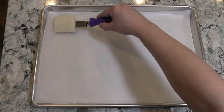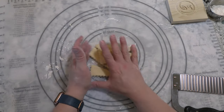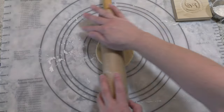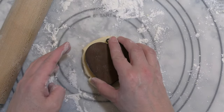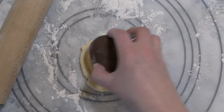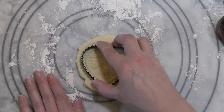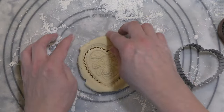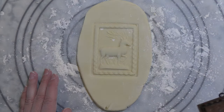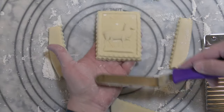Transfer each finished cookie to the sheet pan. Continue kneading and rolling the trimmings for the next cookie. Try different techniques and tools when cutting out the cookies — sometimes a cookie cutter can be modified to fit the mold. One of our favorite cutting tools is called a crinkle cutter, which leaves a nice decorative edge, as seen here.